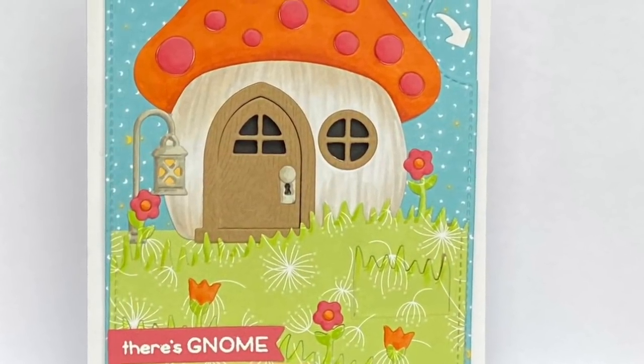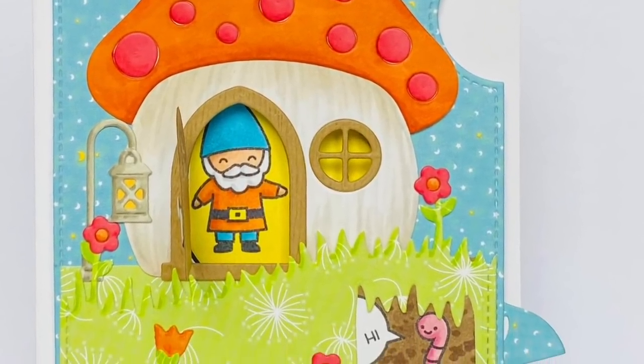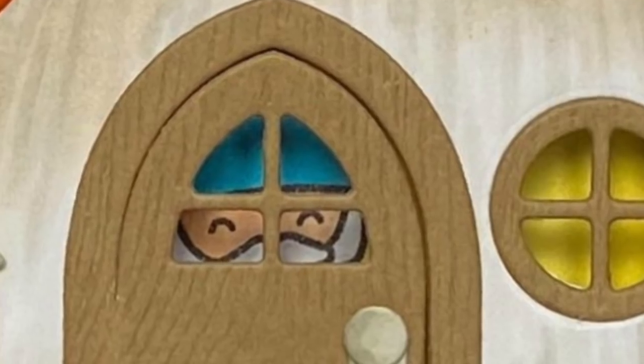Hi! Welcome to another Lawn Pond video. I'm Kara and today we're using the Magic Iris to turn on the lights in this Gnome's Mushroom Home. And there's a little lift the flap surprise as well.